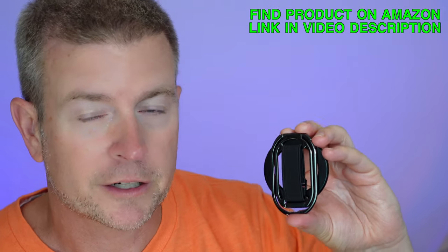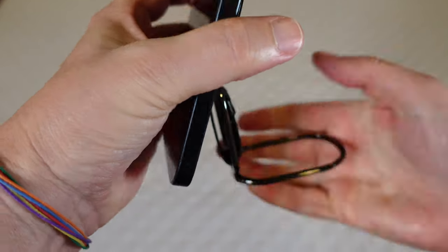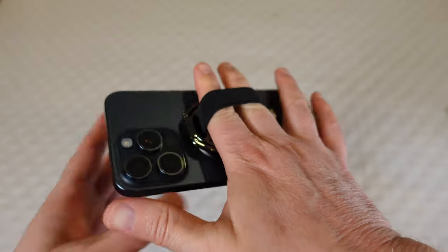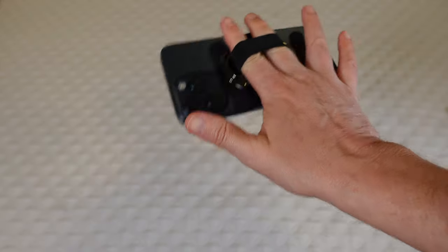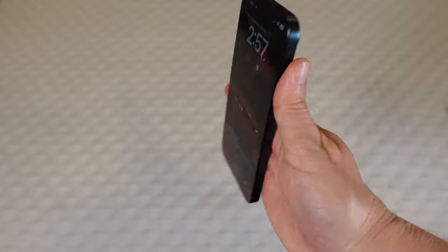This is an excellent product, and I'm using it with an iPhone 15 Pro Max — the largest, heaviest phone you could possibly use it with. Once I've got this on my phone, there are just so many possibilities. First of all, is the phone grip. Once it's on there, it's easy, and you can turn it any direction you need. You just stick your fingers through there and it's going to hold your phone. It works great so that you don't have to hold your phone with your hand, which is bad for your fingers and bad for your thumb.